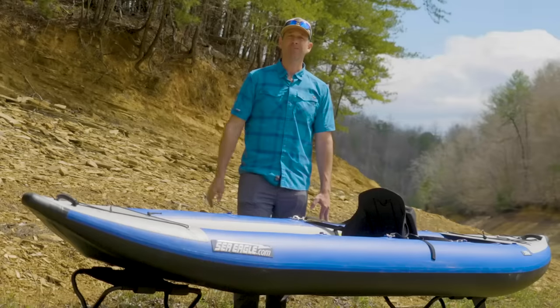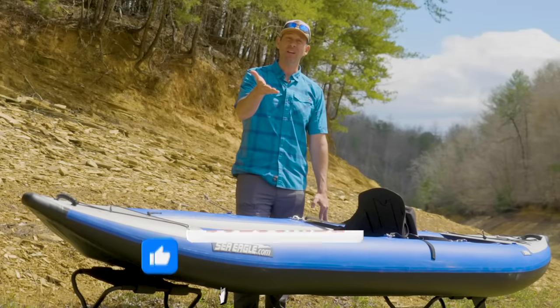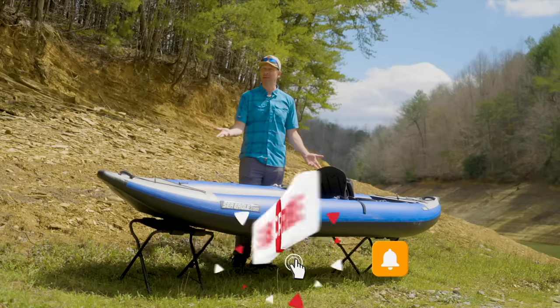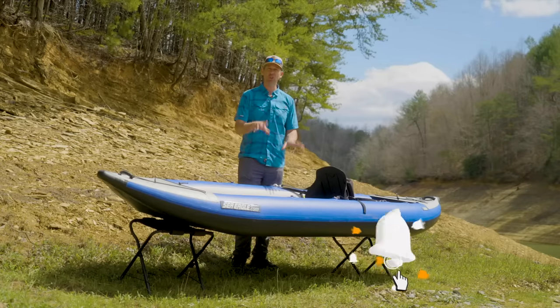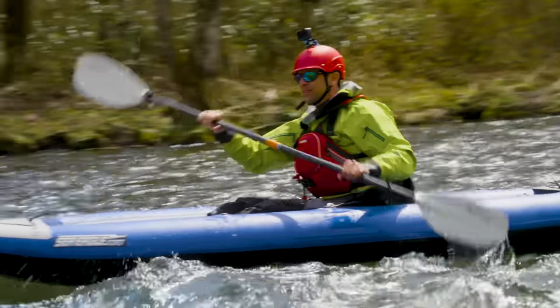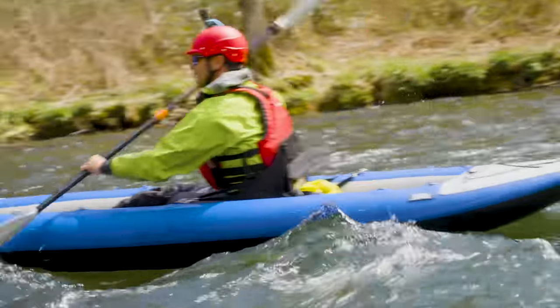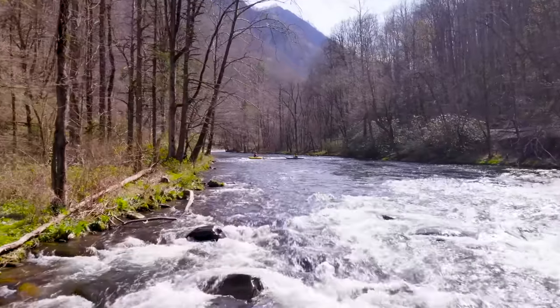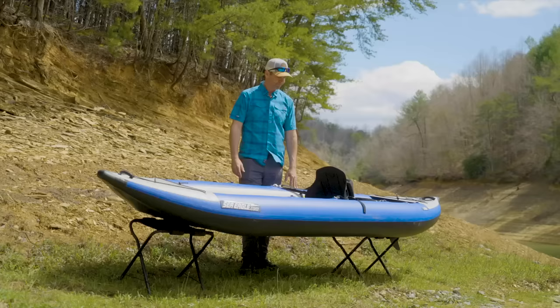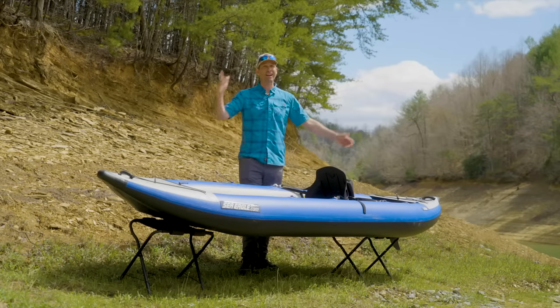That's all I have to say about the Sea Eagle 380X. I hope you liked this video — if you did, please give it a big thumbs up. Subscribe to Paddle TV if you haven't already, and make sure to watch for the Paddle Tales episode where I take this thing on a real adventure on the Nantahala River, part of my North Carolina road trip this spring. We'll see you soon for another gear review and another paddling adventure.